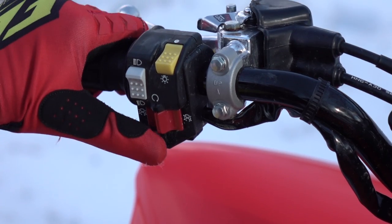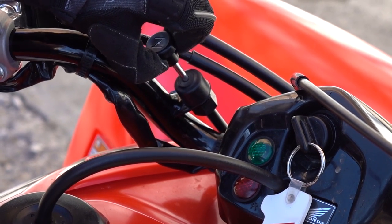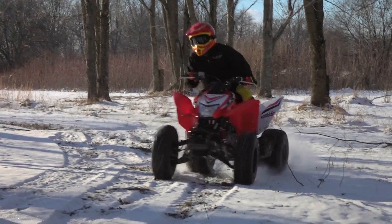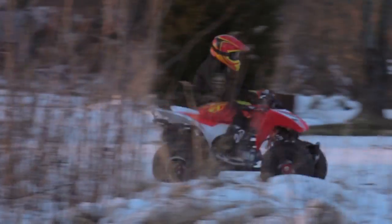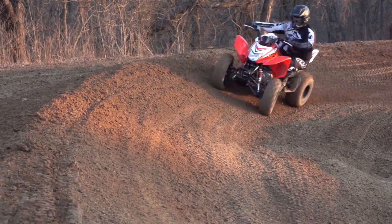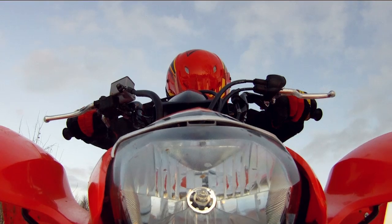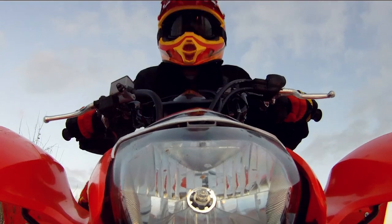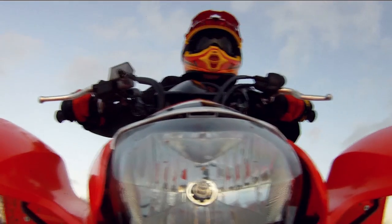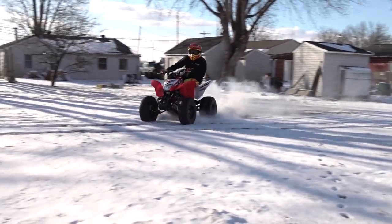Electric start brings the Honda to life. The handlebar-mounted choke is mandatory for frigid days, where the 250X seems to take a good five minutes to warm up and run happily. The engine can only be started in neutral — a pain when the engine is cold and you stall it four or five times. The 250X sounds sporty, and in spite of the engine being rubber-mounted to reduce vibration, you can still feel its low-rpm thump through the handlebars, though vibration levels taper off as the rpms increase. The exhaust emits a deep sporty sound, pleasing to the rider's ears, yet quiet enough to keep the neighbors happy.